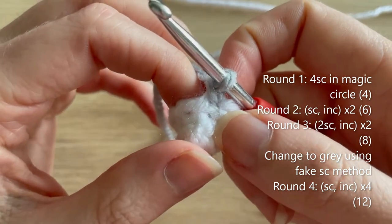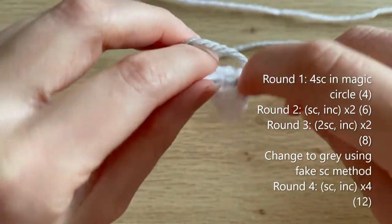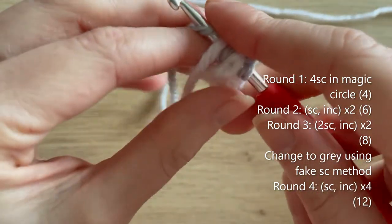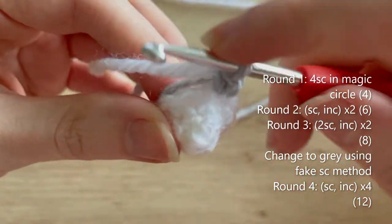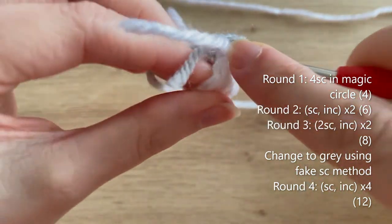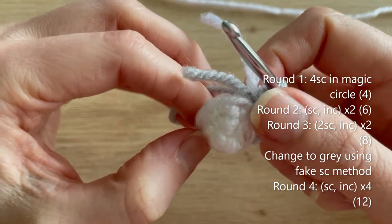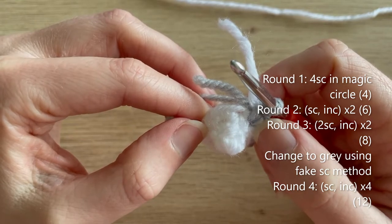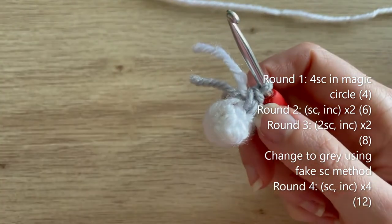For round four, do a single crochet then an increase, and you may want to crochet over your white and grey tails to secure them. Repeat that pattern — single crochet, increase — three more times to get you all the way to the end of round four. You should have 12 single crochets at the end.